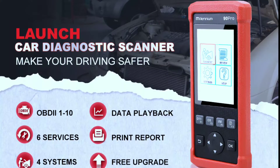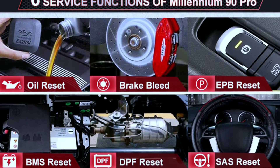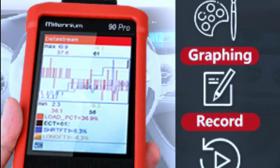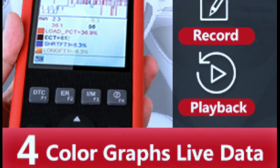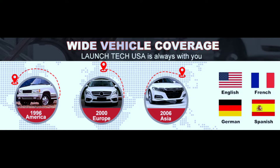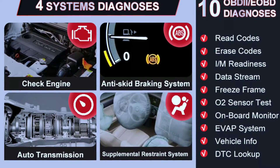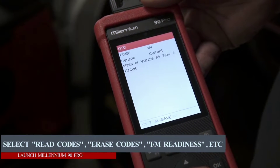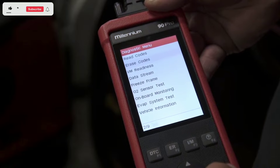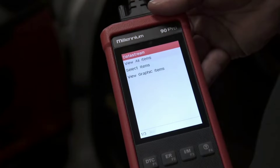Bi-directional control allows you to send commands to your vehicle's ECU, which can be useful for things like performing actuator tests and calibrating sensors. Live data streaming allows you to see real-time data from your vehicle's sensors, such as engine speed, oxygen sensor readings, and fuel trim. For vehicle coverage, it supports OBD2 and CAN protocols, making it compatible with a wide range of vehicles, and accesses not only engine but also transmission and ABS or SRS systems. Advanced diagnostics include reading and clearing trouble codes with detailed descriptions, and graphical data stream analysis for in-depth diagnostics. It also offers Wi-Fi connectivity for firmware updates and real-time data sharing.